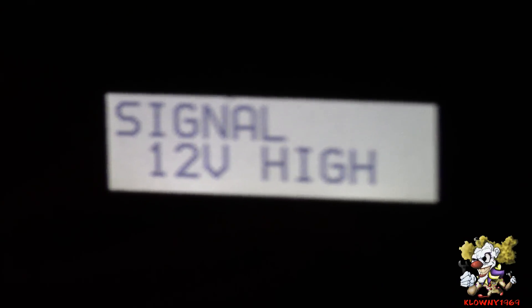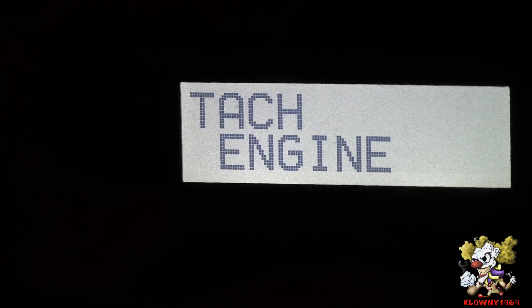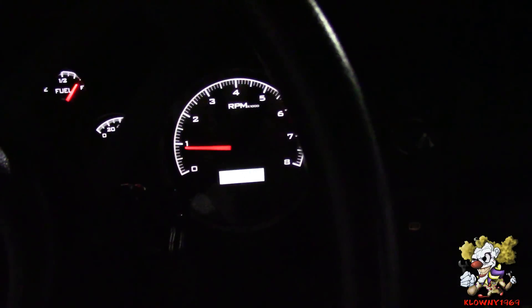Now we're going to do the tach. Hold switch one and put the key in the on position, going to set up — set up tach, hold that down. Tach engine, tach signal — hold that down — signal 12 volt high. I'm going to pick 12 volt high for this car — done. Now set tach engine to get the number of cylinders — click on this, hold switch one, we're in engine — engine's eight. Hold the switch down — done. The tach is working.